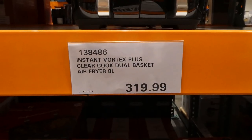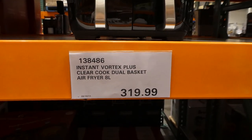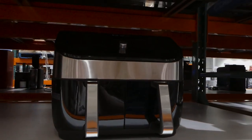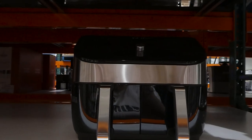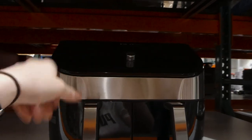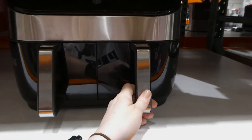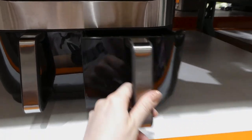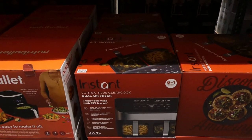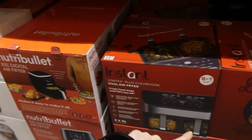The Instant Vortex Plus Clean Cook Dual Basket is an eight-liter air fryer for $320. This is the Instant Pot version of the Ninja Foodi dual basket. It's got a huge display up top and two baskets — about four liters each. It's a six-in-one: air fry, roast, bake, grill, and more, with individually controlled baskets.